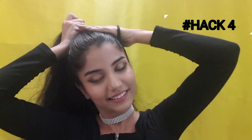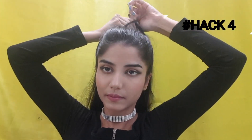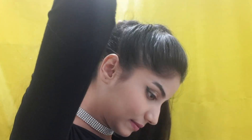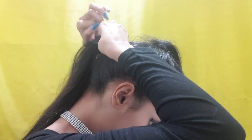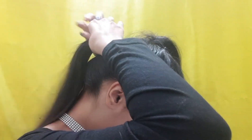I love high ponytails and I also want my hair to look longer at the same time. So I divide my hair into two sections — like a half pony. I make the first half pony, then tie the second section underneath it. These two ponytails together will look like just one, giving the illusion of a longer, higher ponytail.